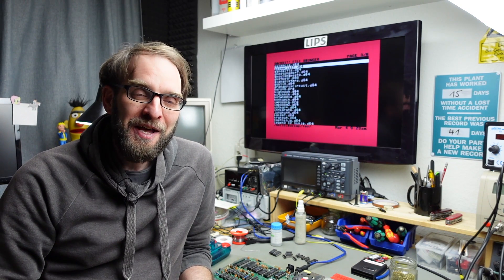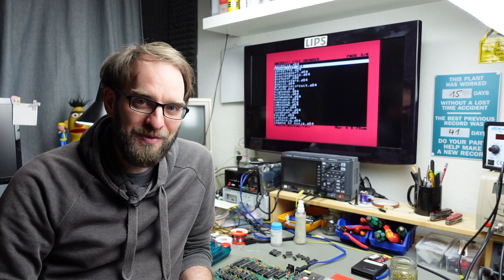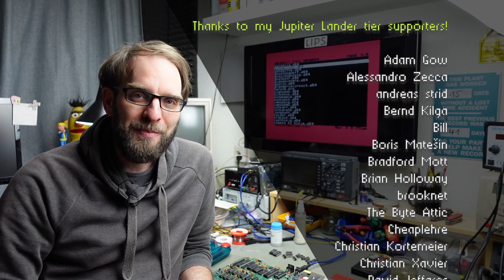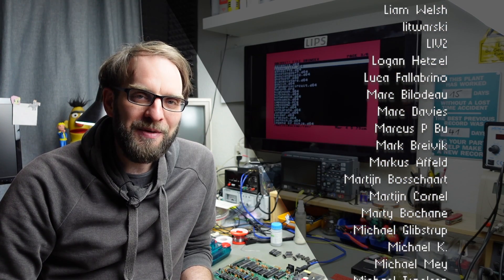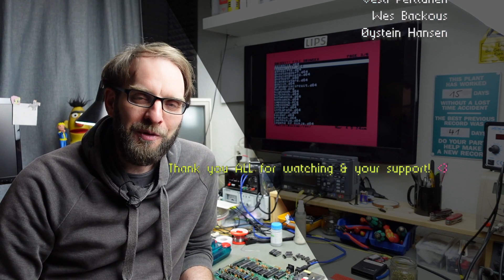That's it for this video. I hope you somewhat enjoyed it — I at least enjoy the outcome very much. I followed a lot of wrong things and went deep down the rabbit hole without having to, but often the things that ruin your day are the most obvious ones. I think I shared a lot of information that usually applies to C64 repairs, so hopefully this is useful to someone. Thank you so much for watching, thanks to everybody who supports me on Patreon and YouTube memberships, and I hope to see you on this channel again. I'm Jan Beta — thanks for watching, see you next time!